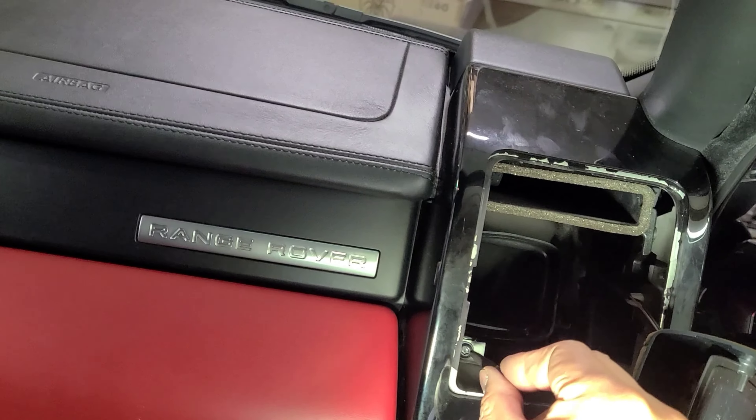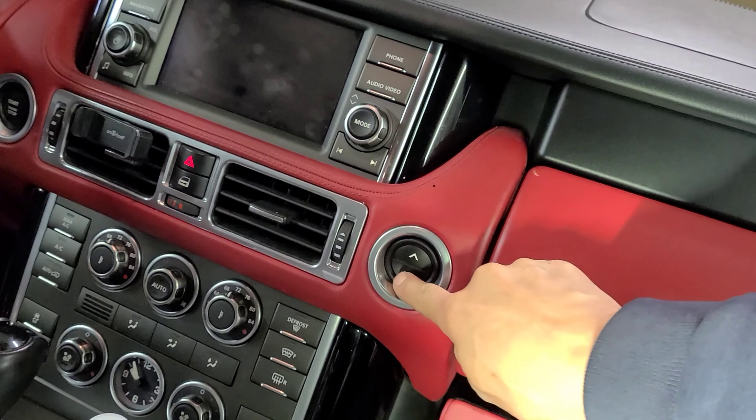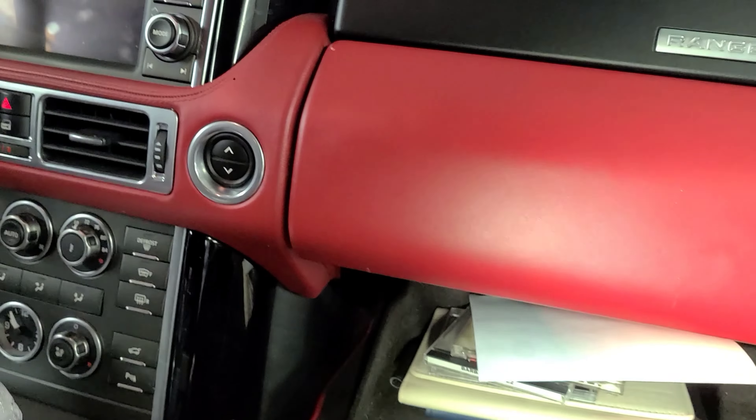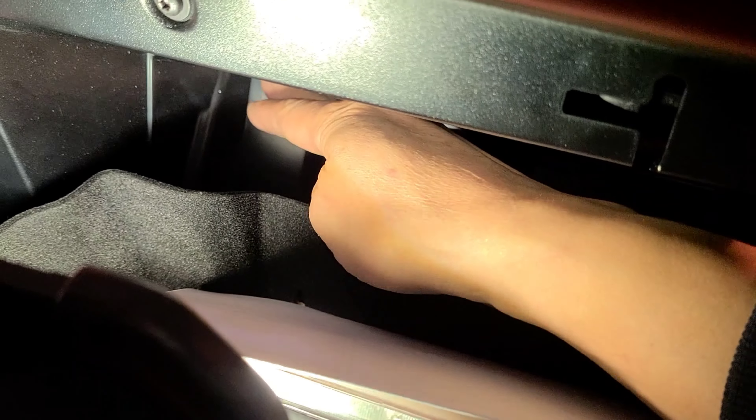Then you open the glove box. Inside there are four screws - one right here, there's another one on this side, right there, and there's two more behind this glove box.